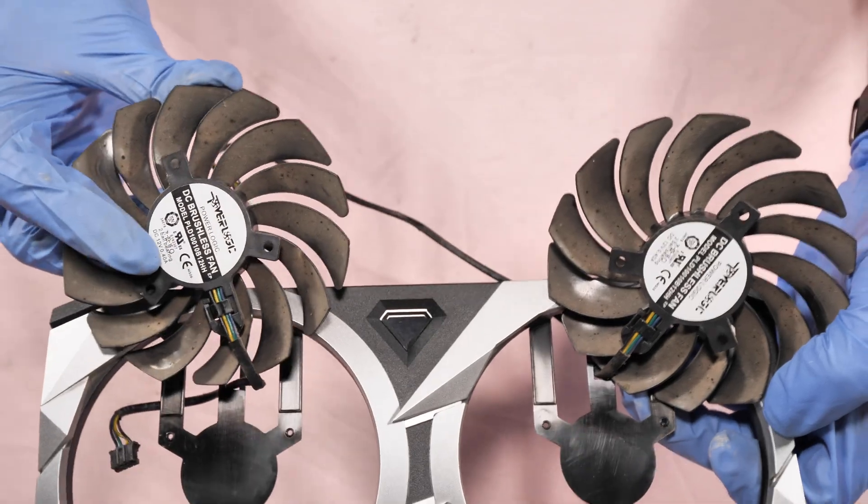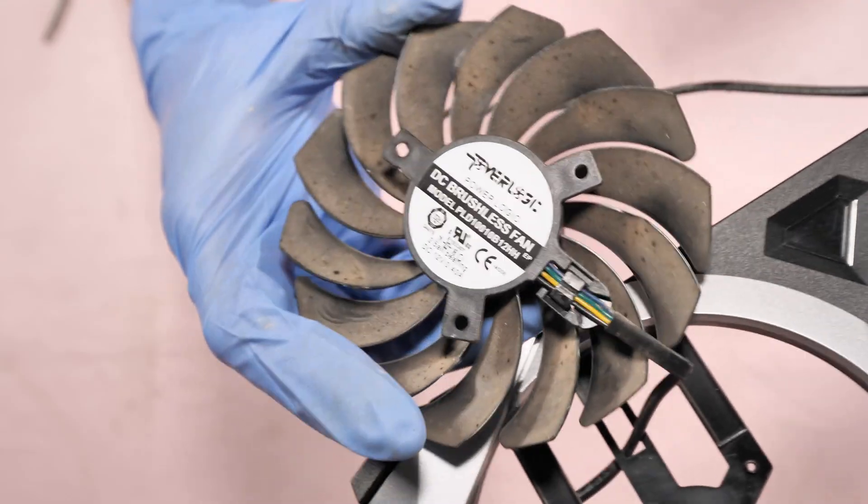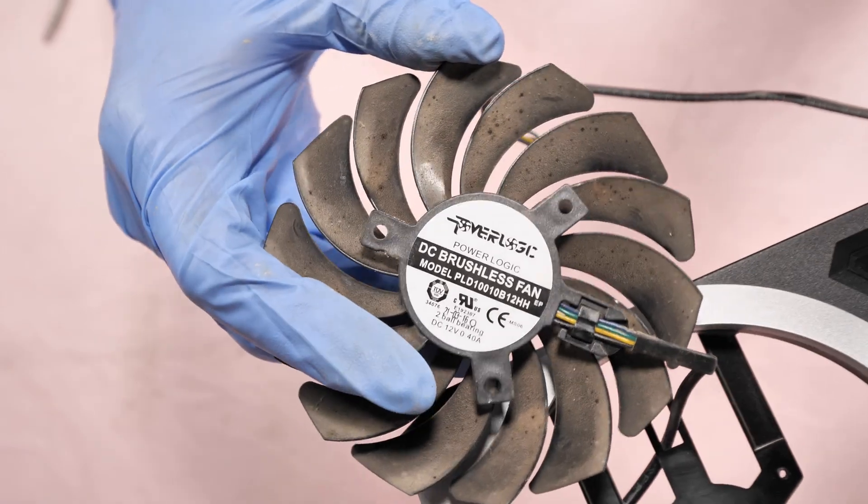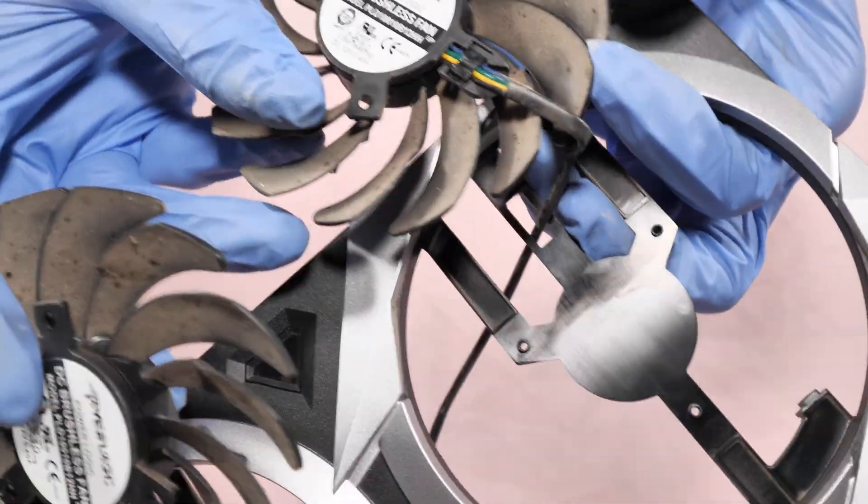Both of these fans are identical. This is the fan part number — and the one on the left as well.